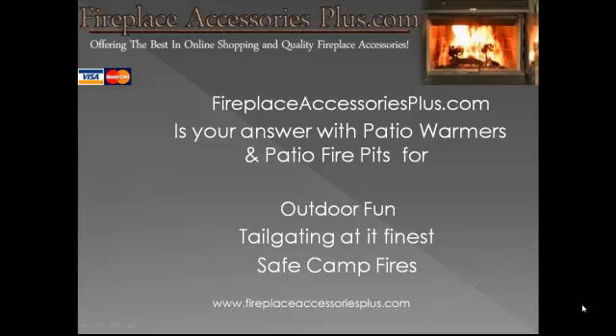Thanks for looking at the Patio Fire Pit with me. Stop by FireplaceAccessoriesPlus.com and get more articles on getting free firewood for your new fire pit. This is Uncle Jim reminding you to be safe when using an open flame and keep an eye on the kids at all times. So long for now.